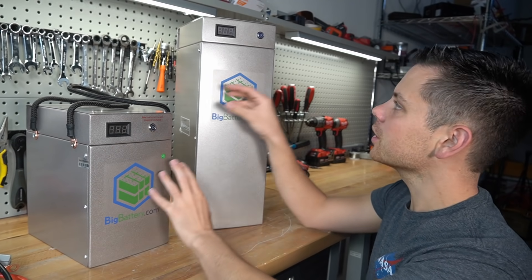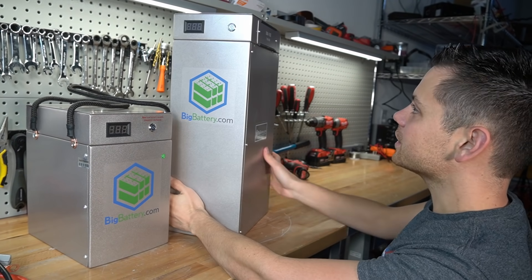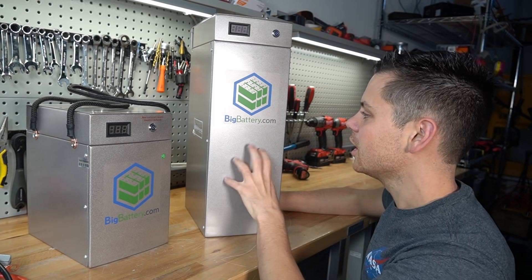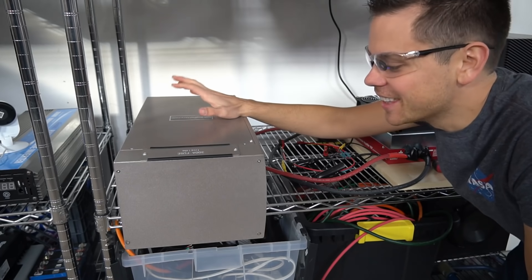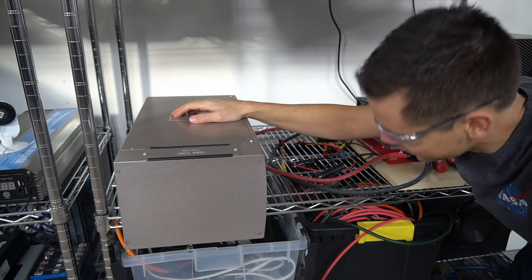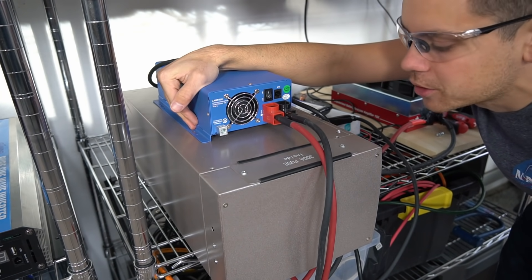Now that we know this one works we're going to test out the 24 volt model with a capacity test. This is 92 pounds, so be very careful — if you have a bad back or knees you need to be very careful while lifting this thing. This battery is so big that it could not fit vertically at my test station. Now we're charging this battery with a 24 volt charger and we'll come back in a few hours.